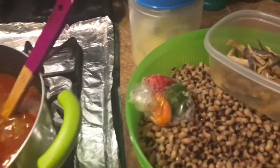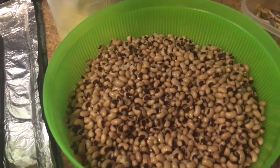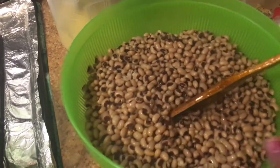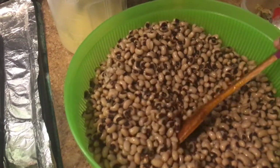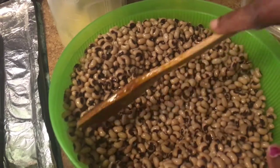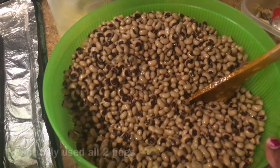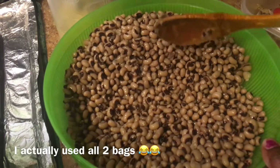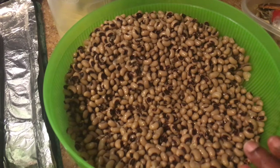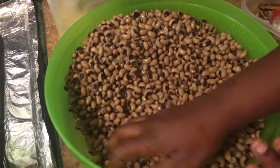While the peanut butter is cooking, for those of you that know how to cook black eyed peas the African way — not the American way, the African way — what I'm doing here is dividing the beans into two portions. This is two bags of black eyed peas. Make sure your hands are clean. I'm going to smash some with my hand.